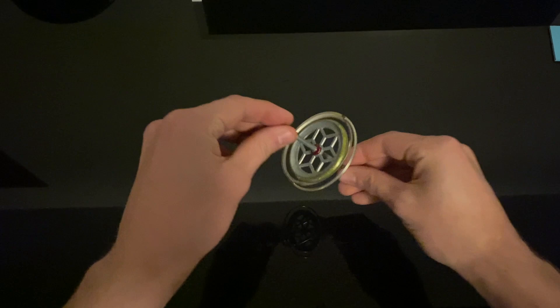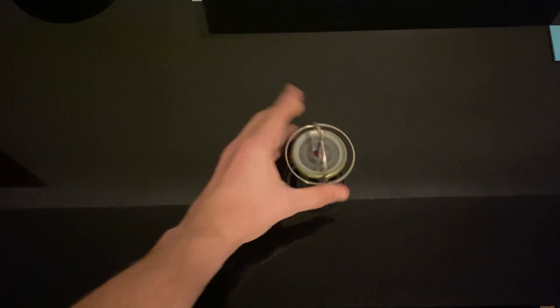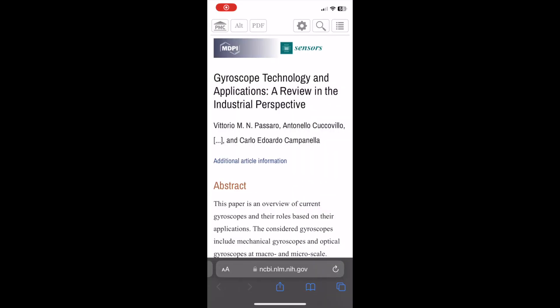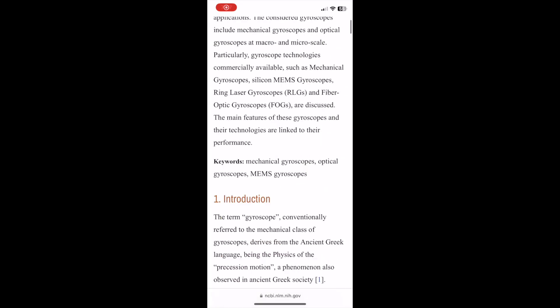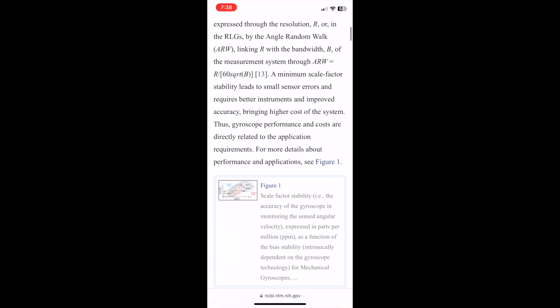A lot of you have probably seen or played with one of these before. Gyroscopes essentially consist of a spinning mass that rotates around its axis. When the mass is rotating on its axis, it tends to remain parallel to itself and oppose any attempt to change its orientation — or at least that's the definition assigned in a paper I found in the National Library of Medicine. So by putting a flywheel at the end of my stabilizer, I'm hoping to see more stability than a longer stabilizer in a shorter and lighter package. Enough nerd stuff — let's put it together.